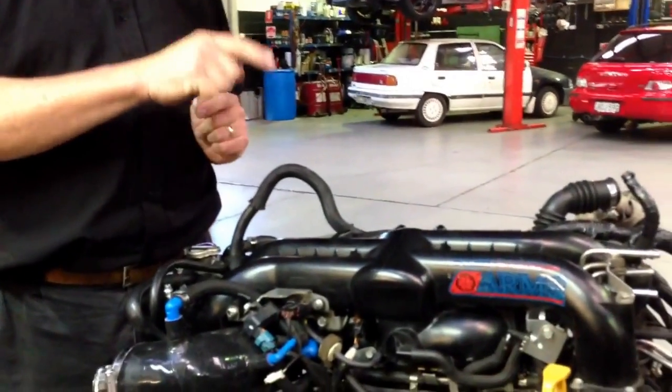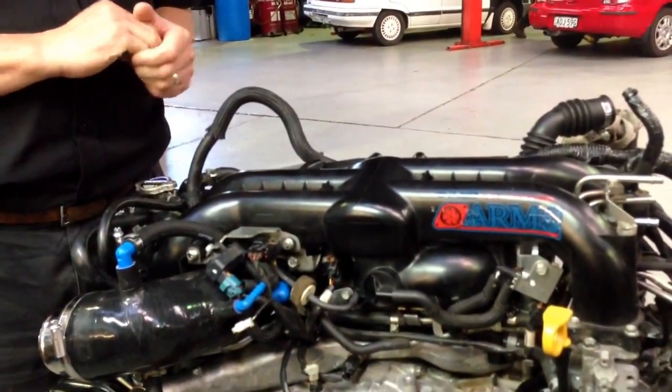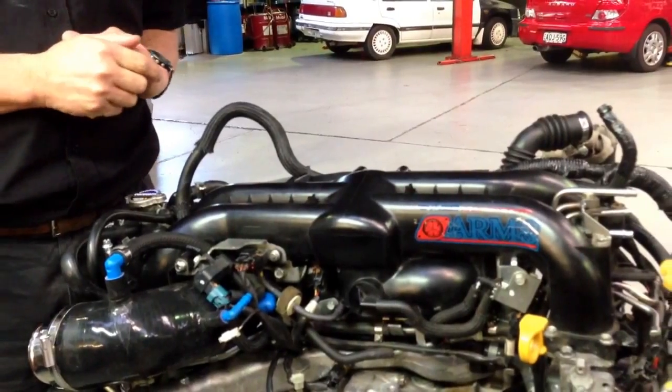Today we've got another quickie video update for you, bringing you the latest information as fast as possible here from our workshop in Sydney. What we're going to talk about today is the difference between the 08 to 13 model WRX engine compared to the STI engine of a similar year model series. One of the biggest differences is the plastic manifold compared to the aluminium cast alloy inlet manifold, which we've got on the dyno to show you in a minute.